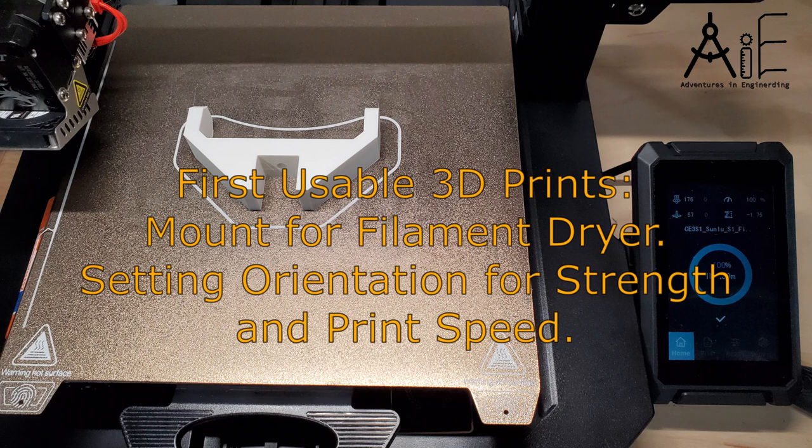Welcome to another adventure in engineering. In this video I make my first functional 3D printed parts and show you how I set up the print for maximum strength and minimum print time.